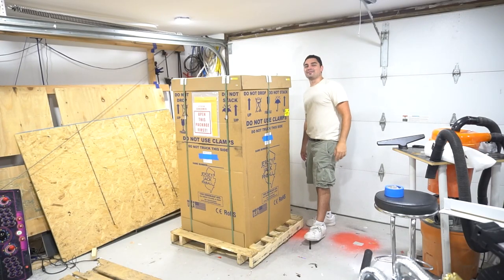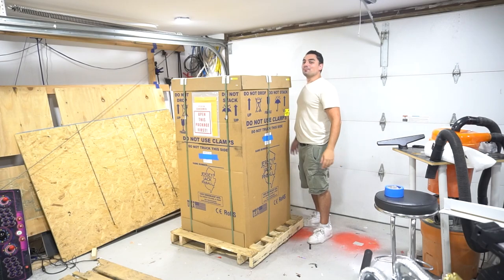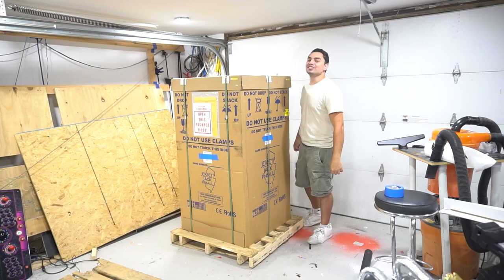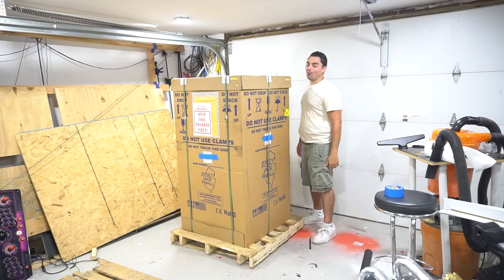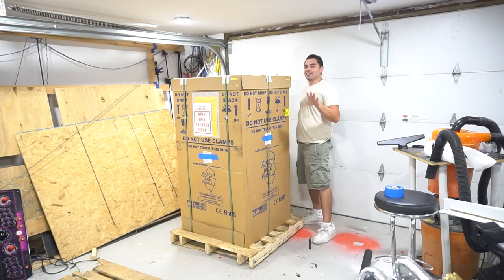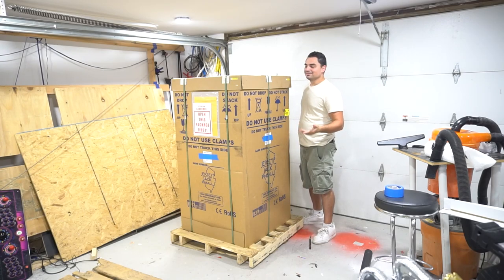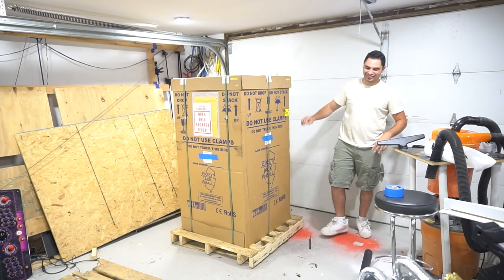What's going on guys, VickVB back with a GameCase Arcades video. On this one today, we are unboxing another Jersey Jack pinball machine — Toy Story 4 Limited Edition. And yes, your eyes don't deceive you. I have two pinball machines now. Let's do it.